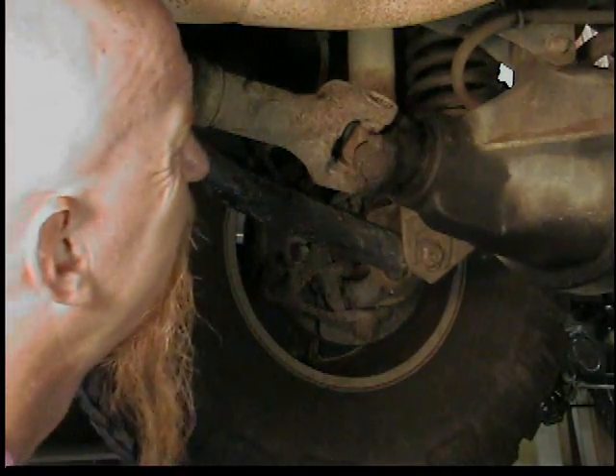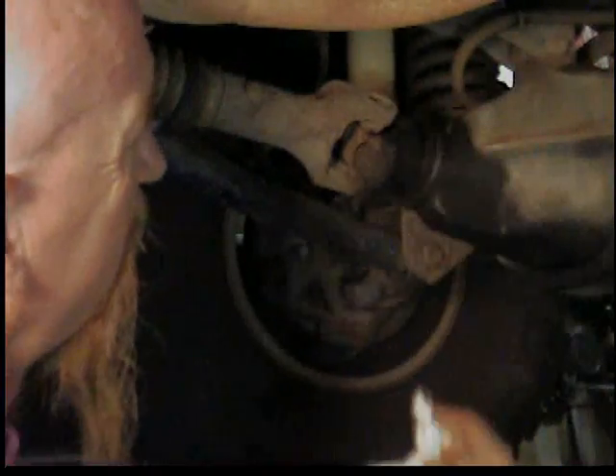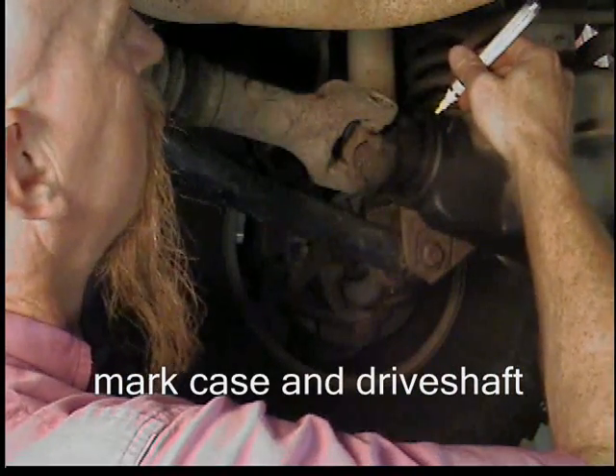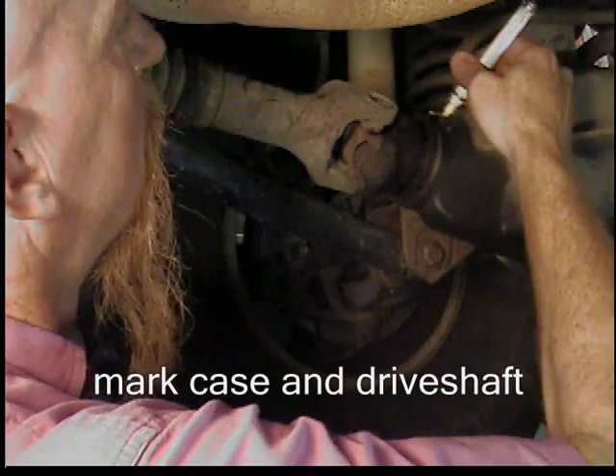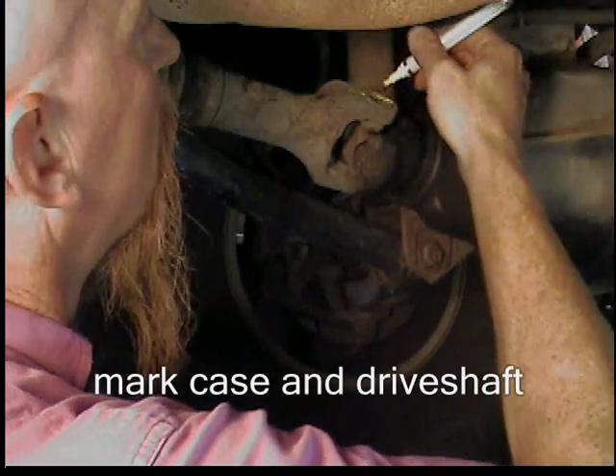The pinion seal on the front differential of my Jeep has been leaking. The first thing I'm going to do is remove the driveshaft. Before I do that, I'm going to mark it with a paint pen — marking the differential case and the driveshaft so I make sure I get them lined up the same when I put it back together.